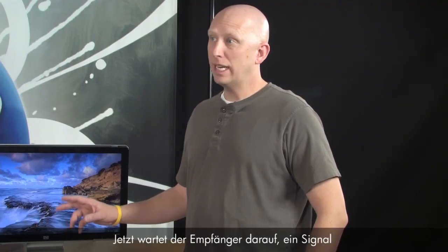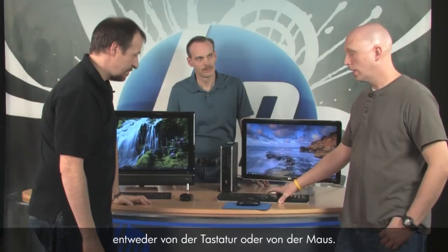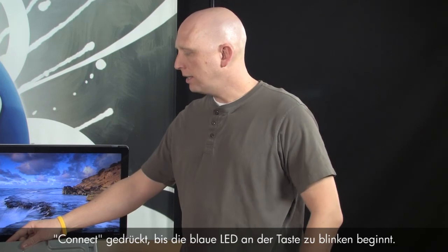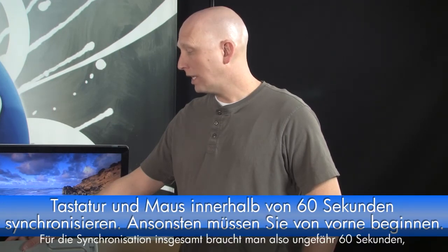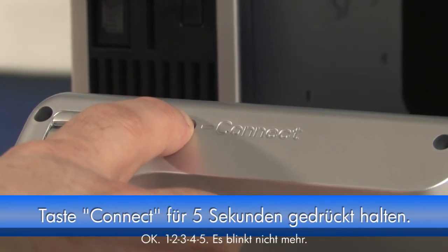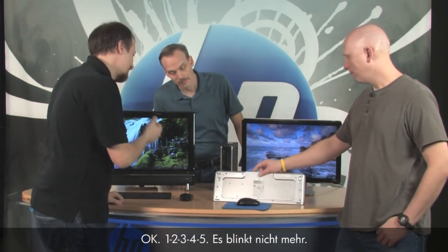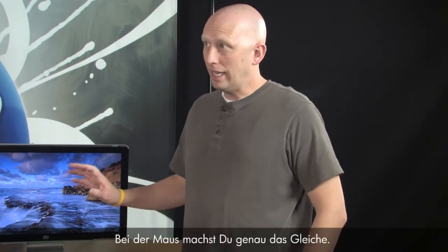One, two, three, four, five — there it goes, it's blinking. The receiver is now sending out a signal, waiting for a signal to be received from either your keyboard or your mouse. Turn the keyboard over and push and hold the connect button until the blue light stops flashing. The receiver is looking for about 60 seconds total, so you have to start right away. Hold it for about five to ten seconds — and it stopped flashing. Now your keyboard is synchronized with that receiver.